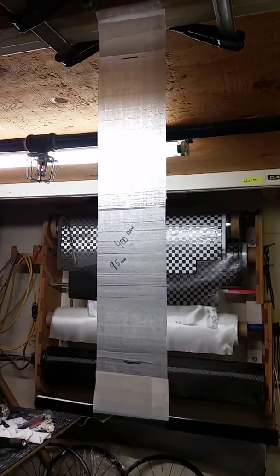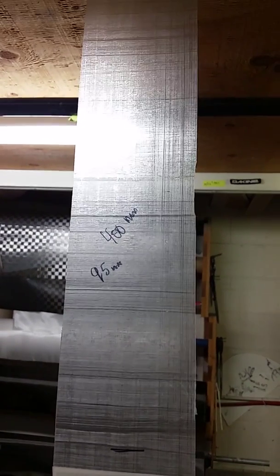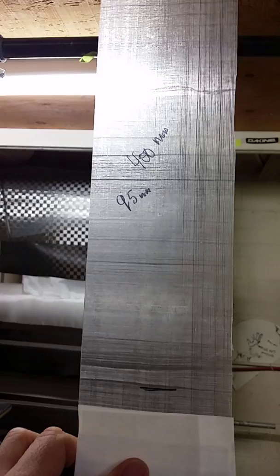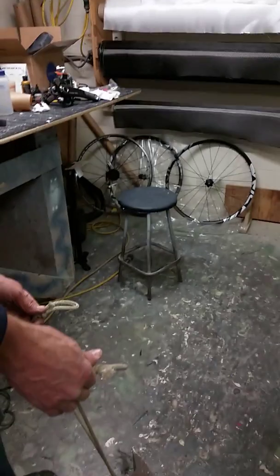This is the Cuban fiber strength test. We hung a piece of this Cuban fiber, marked off 400 millimeters, and it's a 95 millimeter width strip. We're going to hang a 52 pound item off of it and see what happens.